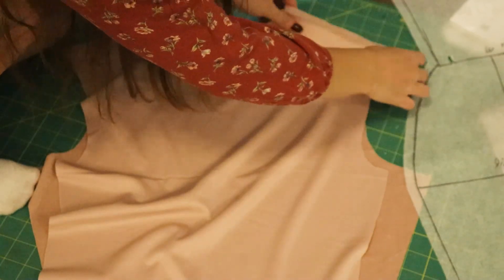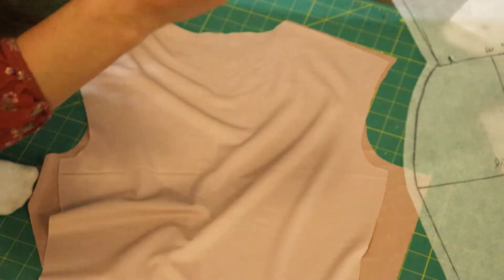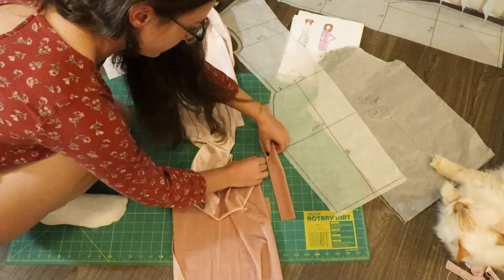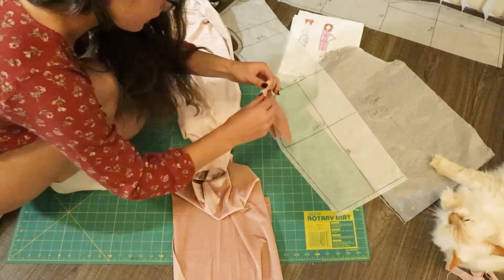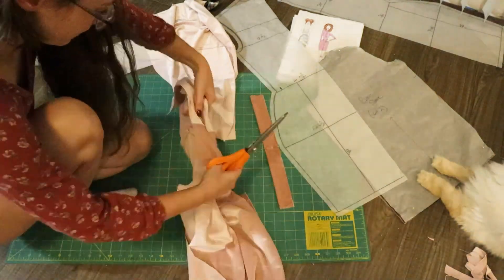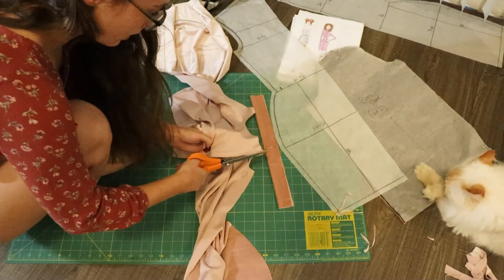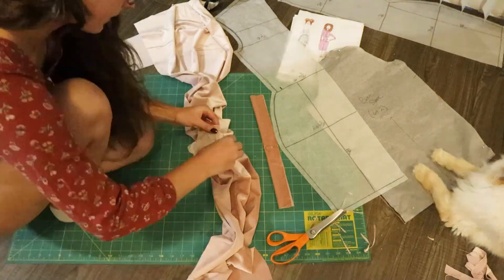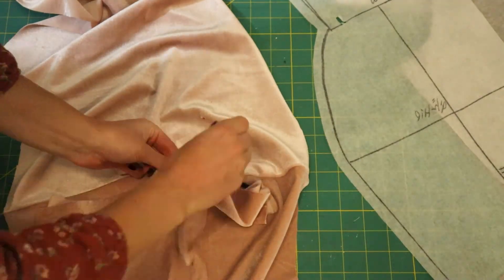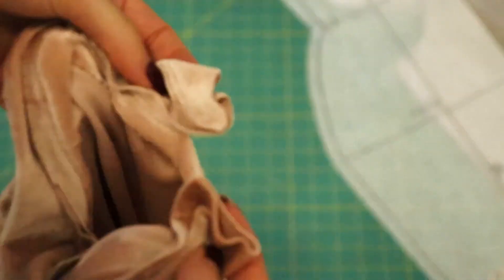Once you get that done, you are going to sew your sleeves together, sew your shoulder seams, and then we are going to sew on the neck piece. All you are going to do is fold it wrong sides together so the right side of your fabric is facing out, then fold it in half, find the middle, and on the right side of your fabric you are going to sew it down. Make sure you finish those seams — my serger is still broken so I will be using my pinking shears for this. Once you get your fabric all pinned out, just pin it to the fabric and sew it at the seam allowance. Now that we have that neck band on, we can put on the placket.